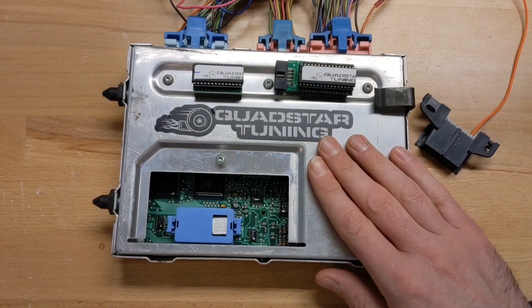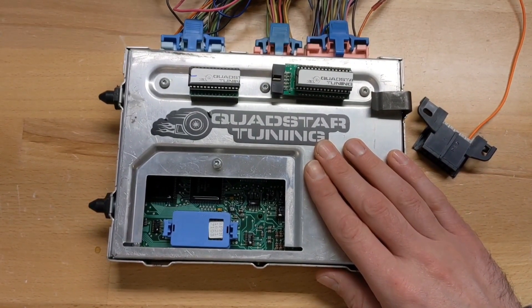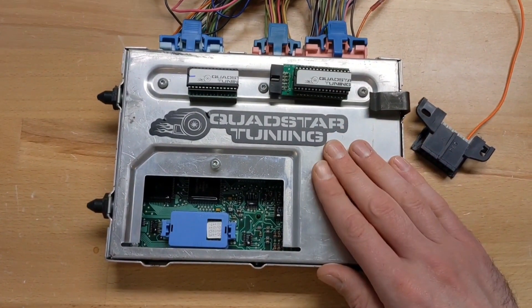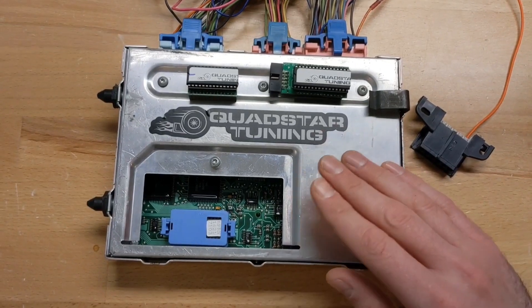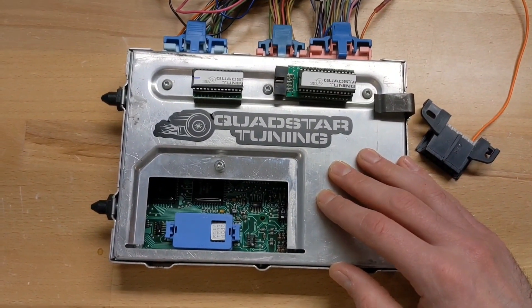First you want to get your computer out of the vehicle. We have another video on that on our channel, so check that out. Once you get it on the table safely in a safe working environment, touch the case to discharge any static electricity you have.